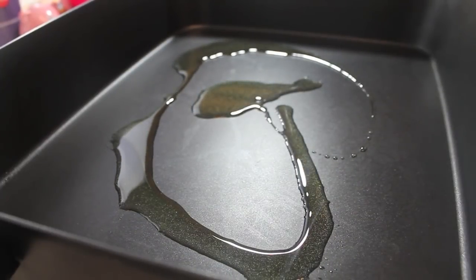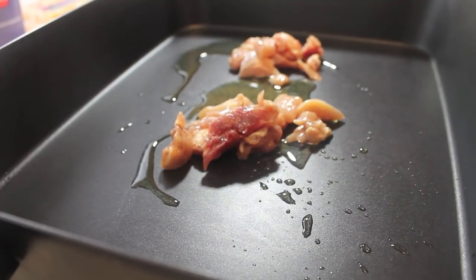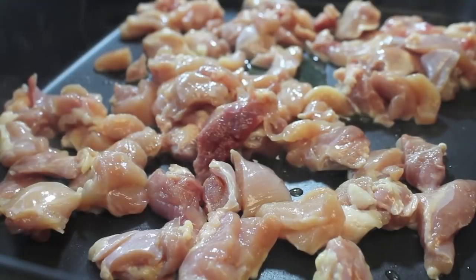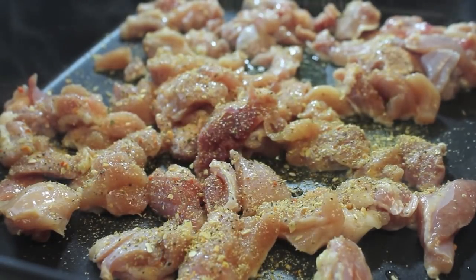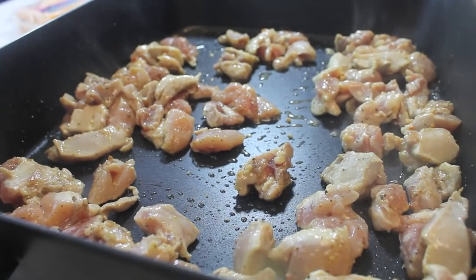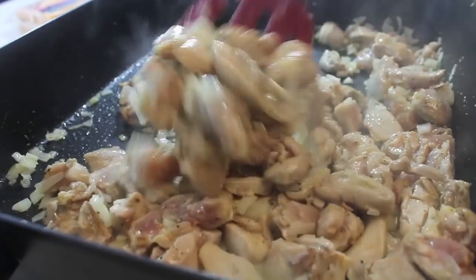I have some vegetable oil that I'm going to pour into my pan, or actually this is my skillet. Let's add our chicken in at this time, and my heat is on medium-high by the way. I'm going to start sprinkling in my favorite all-purpose seasoning — that can be a salt-free seasoning or a seasoning salt — and also a little bit of ground black pepper. Let's throw in our diced onion, and now we're going to cook the chicken until it is done completely.